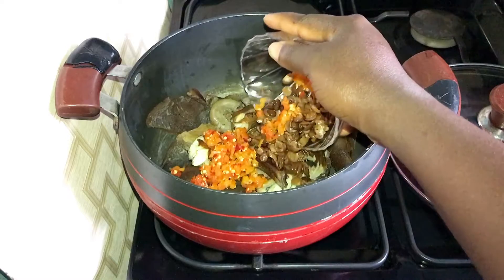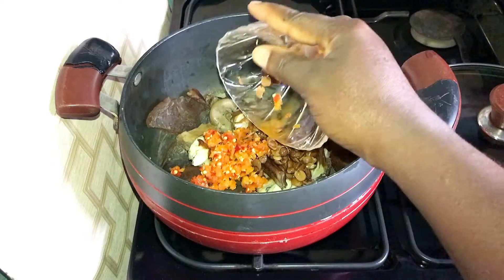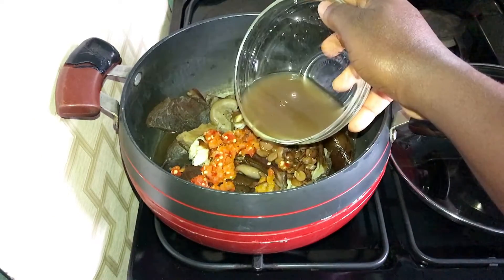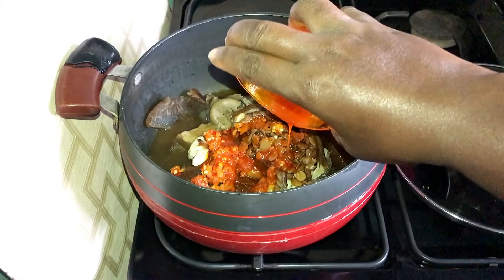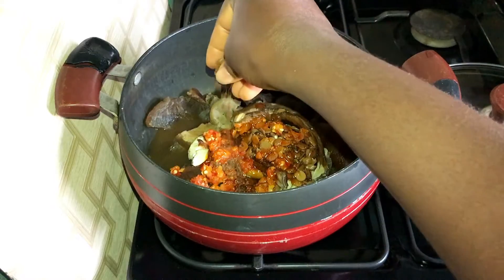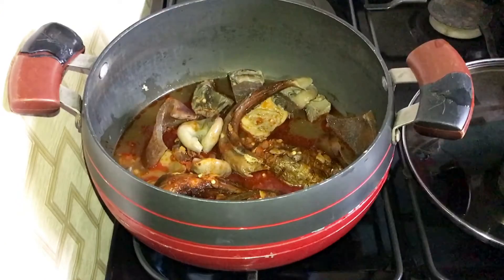Like I said earlier, this recipe is really quick so there are no ceremonies at all. I'll just add all the proteins in the pot alongside the pepper, iru, meat stock, palm oil, and seasoning cube. I'll cover this and let it cook for about 15 minutes.